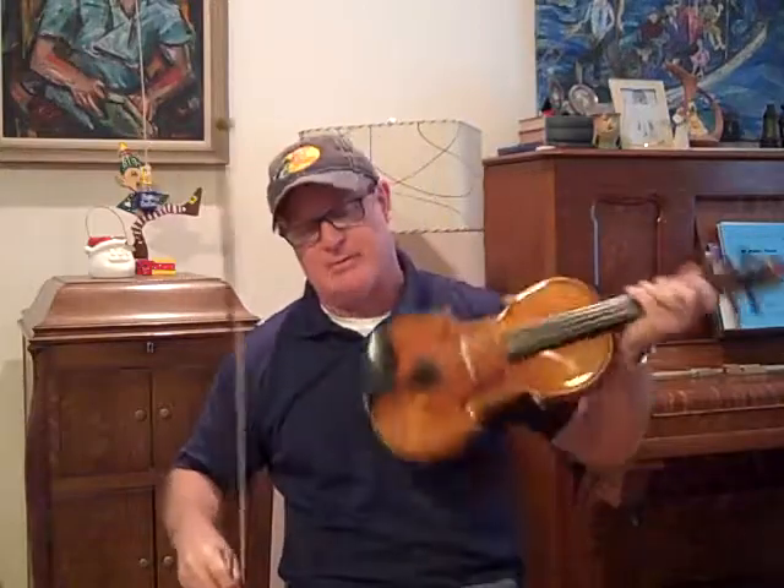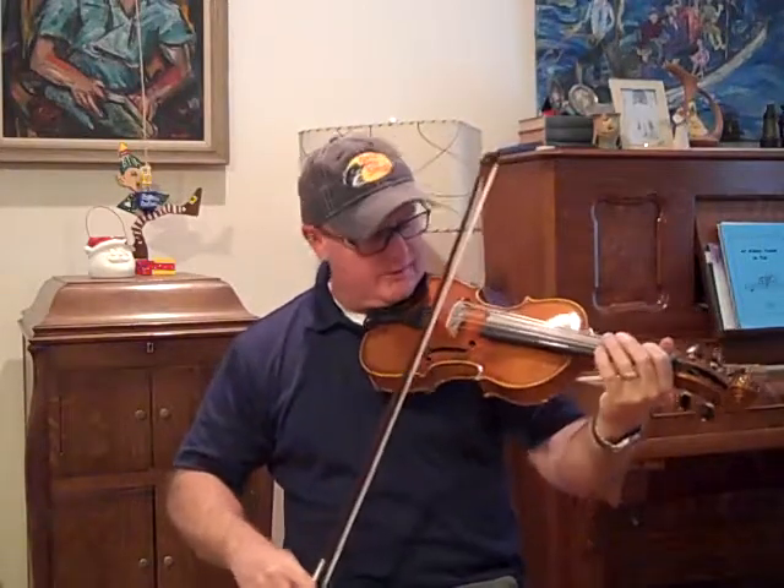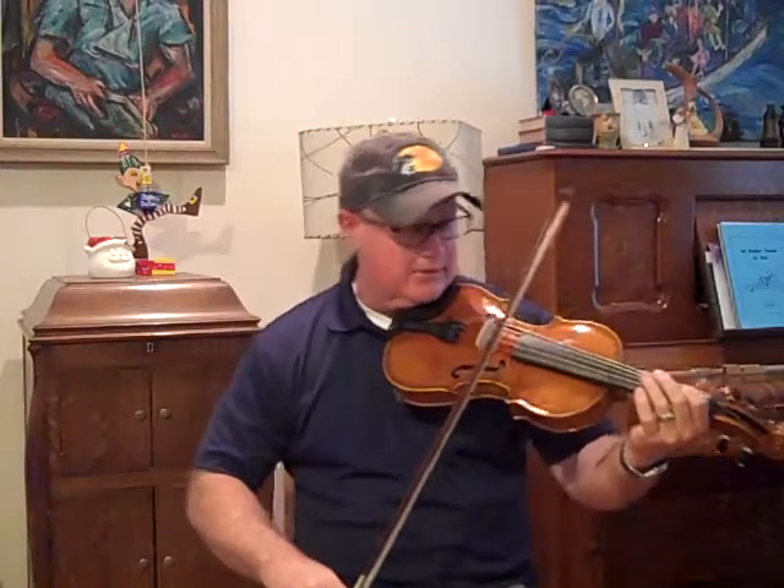I think my battery's running low, so I'm going to have to hustle. I'm not much of a player, and throwing a five-string on top of that makes it fall apart even worse.